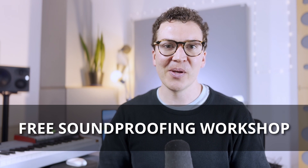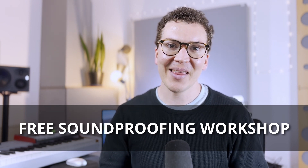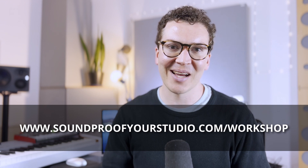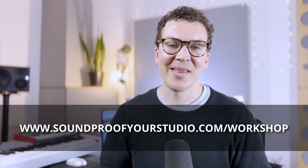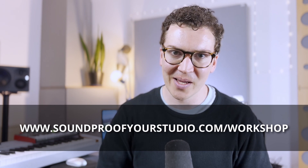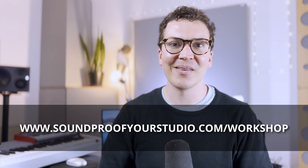That's part two of the soundproof shed studio design here in Nashville, Tennessee. A part three video will cover the final aspects of the studio. If you're on this journey to build something similar in your own backyard, check out my free soundproofing workshop at soundproofyourstudio.com/workshop. Thank you all for watching or listening on the podcast — I look forward to seeing you every week with more soundproofing tips and advice.